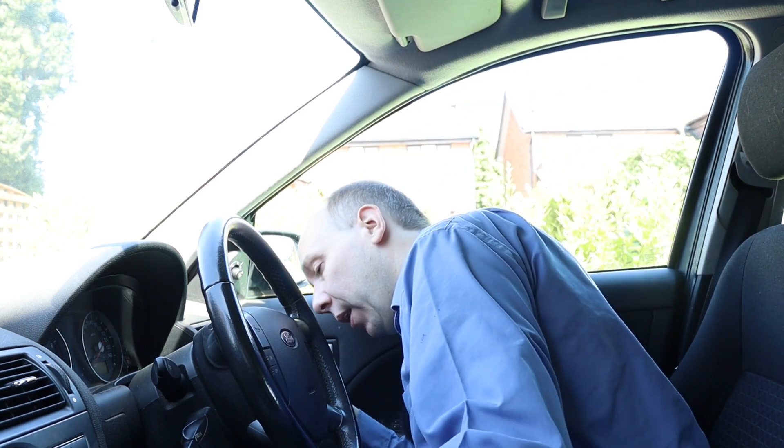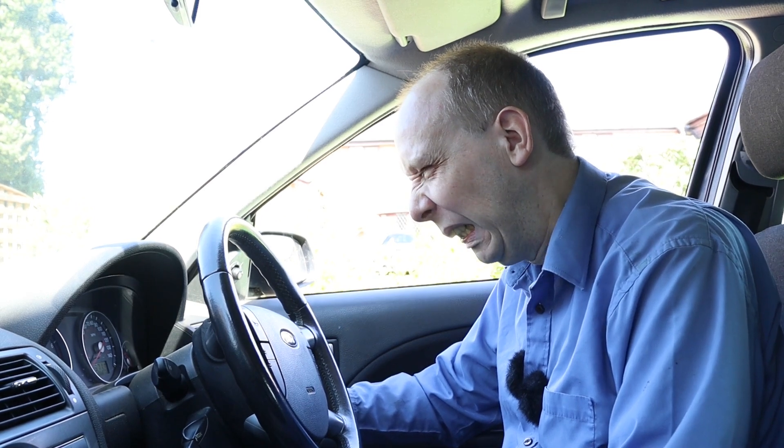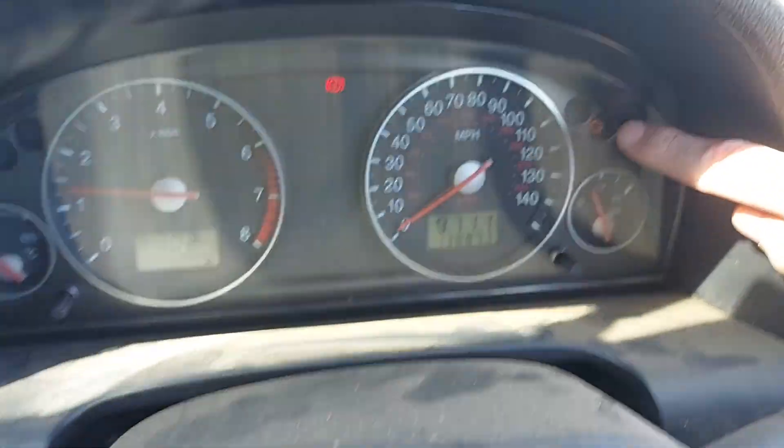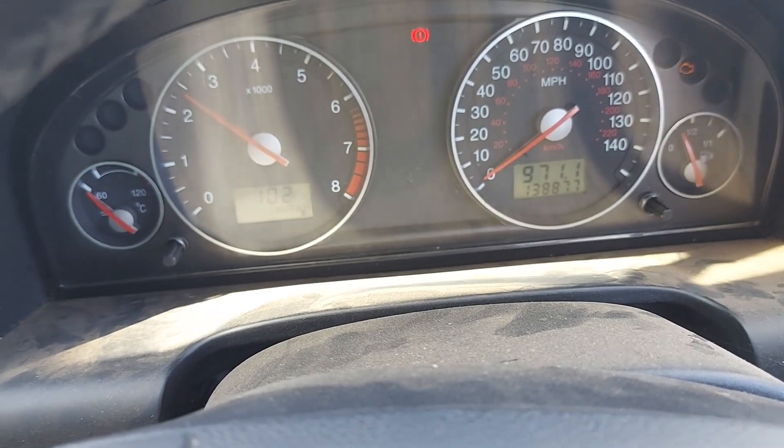Basic engine checks complete. Let's now see if it starts. The previous owner tells me it generally does, albeit reluctantly, so let's see. Into neutral — we'll open the window so we can hear the engine better. It has started. Doesn't sound too good, does it? We have a check engine light there, which is no surprise. Not a lot of response on the throttle.